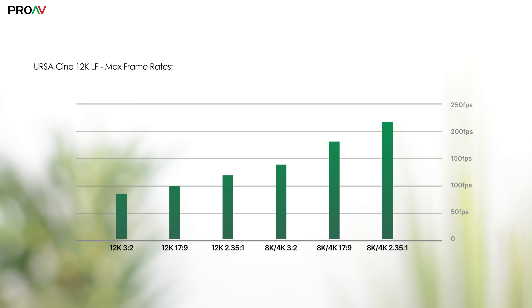100 frames a second in 12K, 180 in 8K or 4K, or 224 frames a second in 8K 2.35 to 1. And let's not forget, all of this slow motion is 12 bits Blackmagic RAW with the full sensor, so you're not compromising on image quality — it looks just as nice as the regular speed footage does.